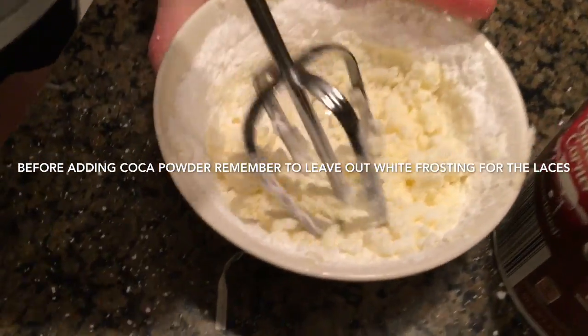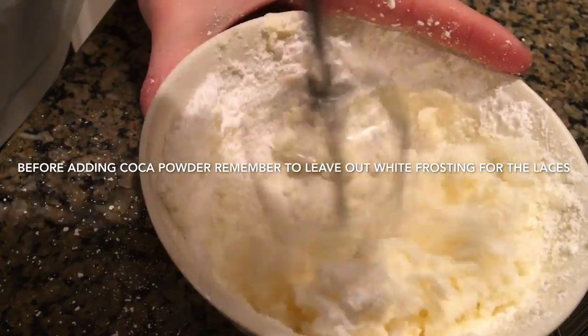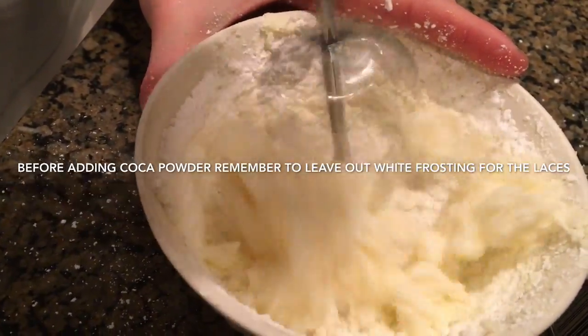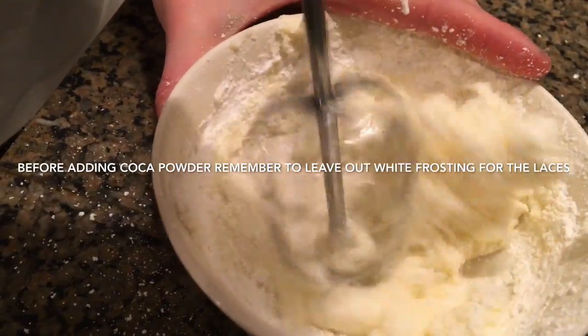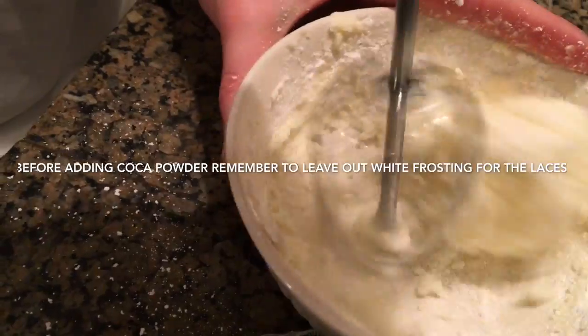It's going to look like it's really dry, like it does now, but believe it or not, just leave it — and you'll get some frosting. We're going to move to a spoon. You need to roll out the dough.